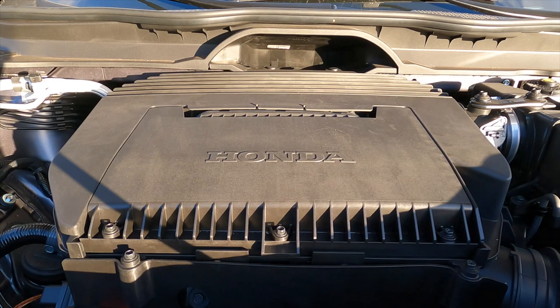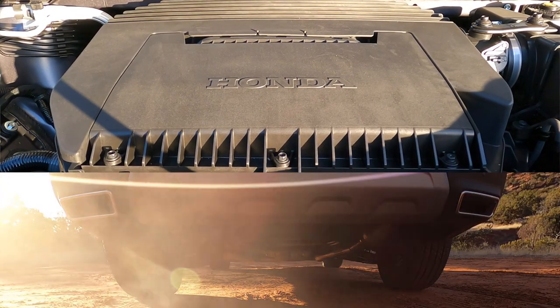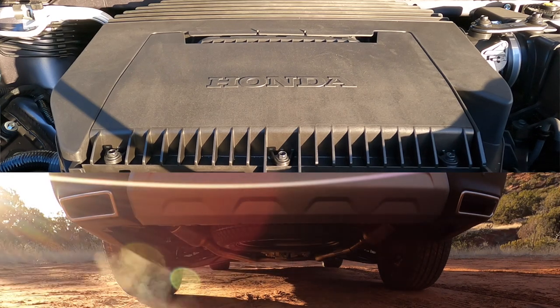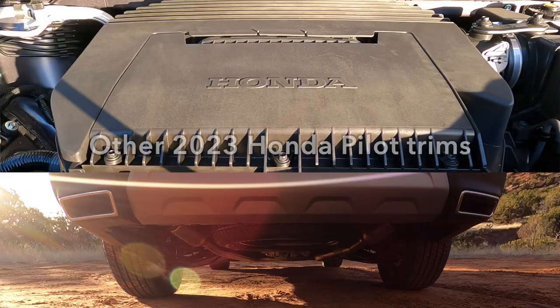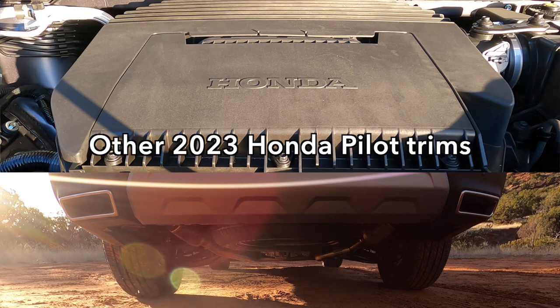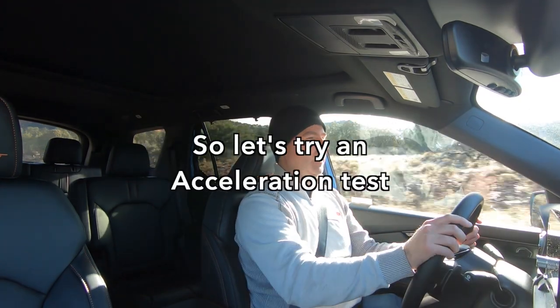Just like the other Pilots, this uses a brand-new powertrain — a dual-overhead cam 3.5-liter V6. You now have 285 horsepower and the same 262 pound-feet of torque as the outgoing engine. But because it's dual-overhead cam and brand-new, its emissions are much, much less. This engine is plenty stout, plenty peppy, and the new 10-speed automatic transmission provides plenty of ratio range. It shifts nicely and quickly and smoothly — all of that is totally competent.